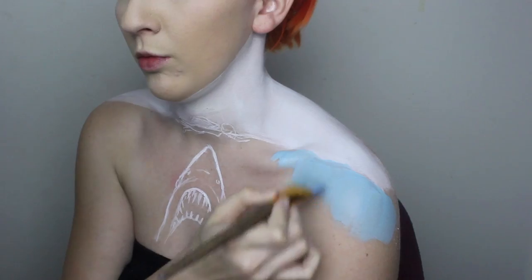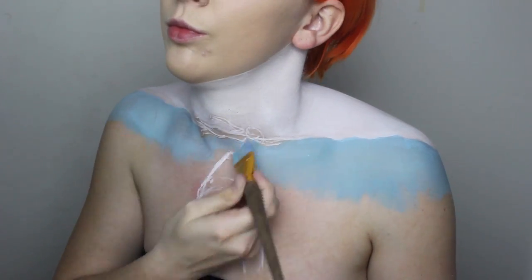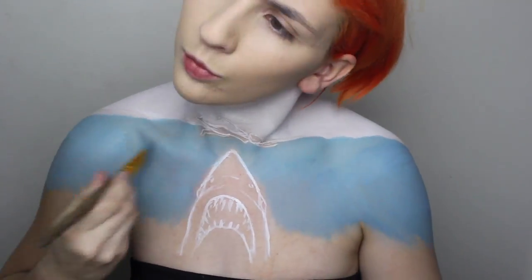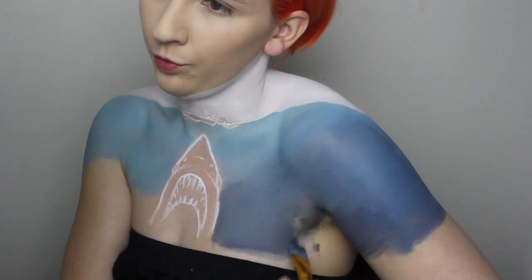For the blue area I am mixing white, teal, lagoon blue and black in various mixes to create a gradient. I am personally using flat brushes to brush colour on, but kabuki brushes and sponges work well too. I always work the layers, adding extra colour where I need it and building to my desired level of depth.